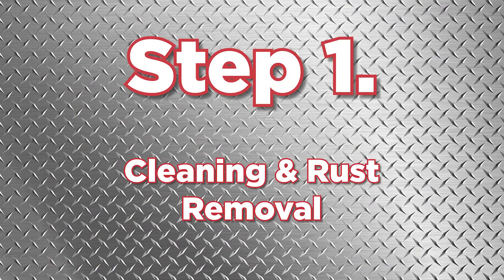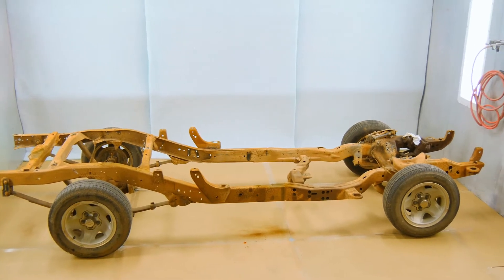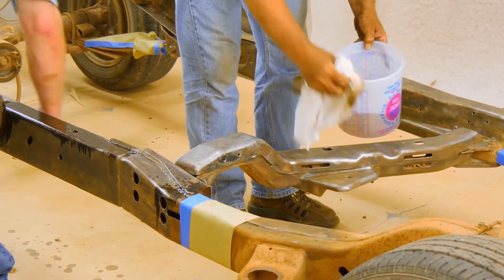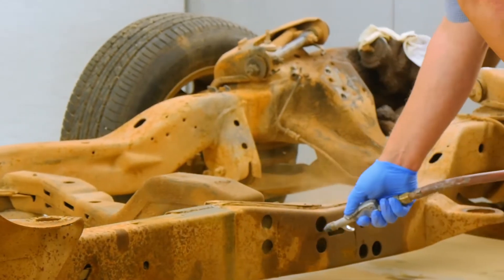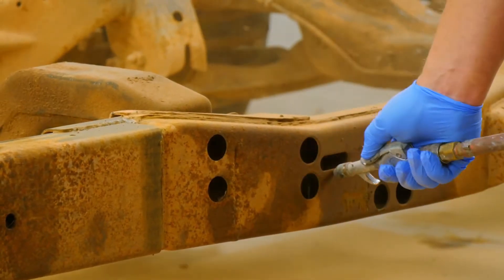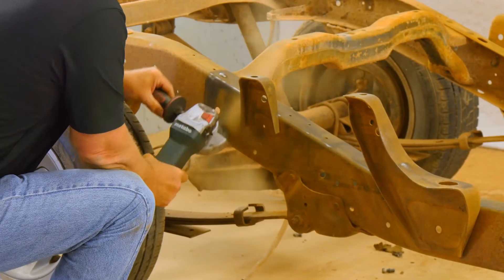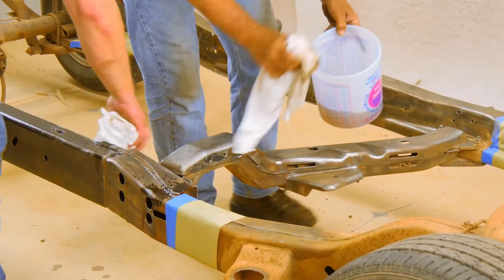Now let's get started. Cleaning the steel is key to making sure Zero Rust performs as designed. Thoroughly clean the steel of any oil or grease using a wax and grease remover. Next, remove the rust using a hand wire brush and an angle grinder when needed. Be sure to wear proper protection. Clean off all remaining dust and loose rust with a rag or air blower and then wipe it down with the wax and grease remover again.